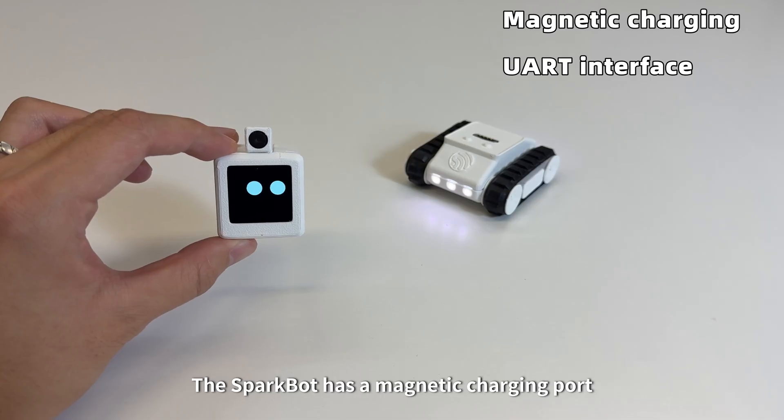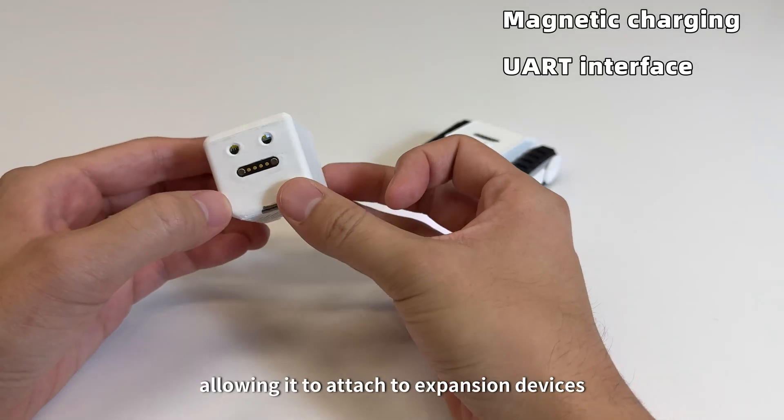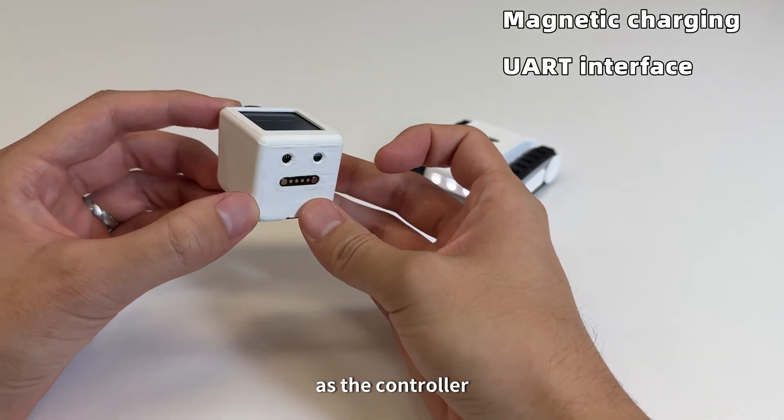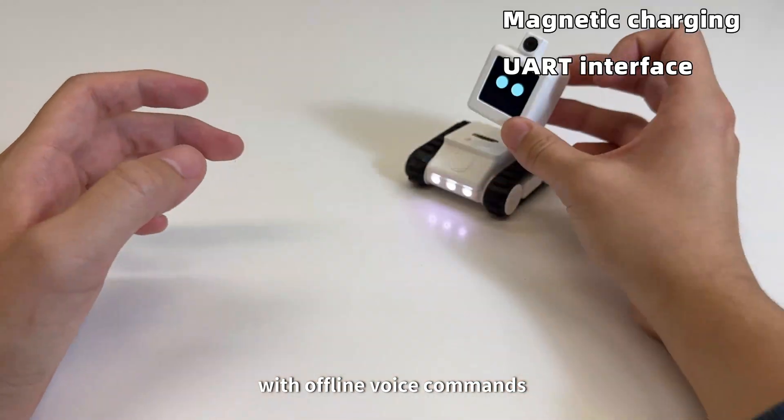The SparkBot has a magnetic charging port and a UART interface, allowing it to attach to expansion devices as a controller. We can control the SparkBot with offline voice commands.